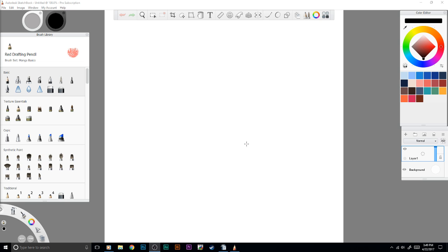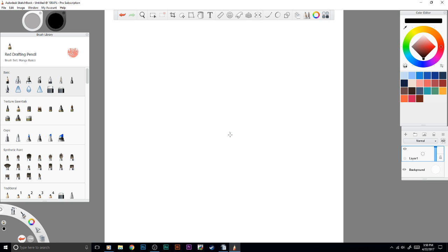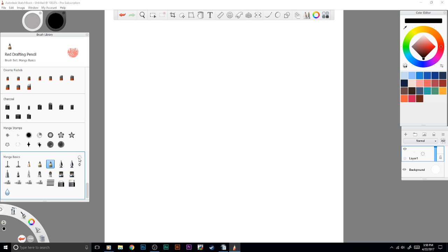This program is made for artists. You can do a lot with it — you can animate. Go to File, New Flipbook, and that's where you animate hand-drawn sequences, which is really cool. You have a brush library where you can download so many different packs. I just downloaded the Manga Basics — I really like this brush kit, and it's all free. You can also make your own and put it in your library of brush kits.